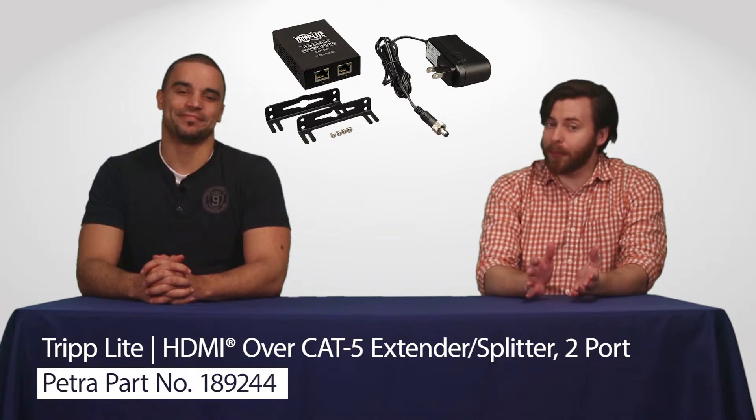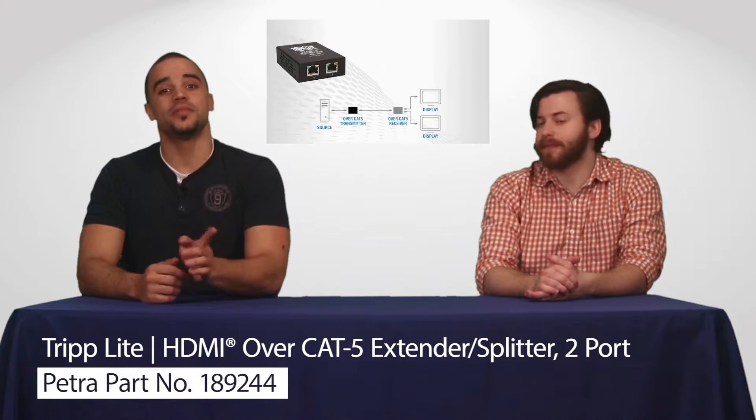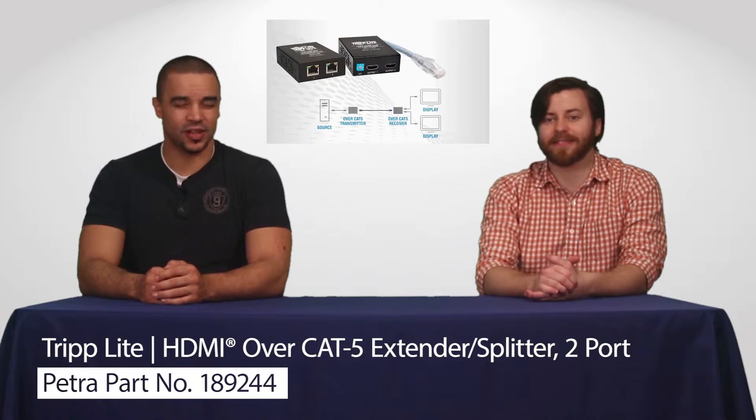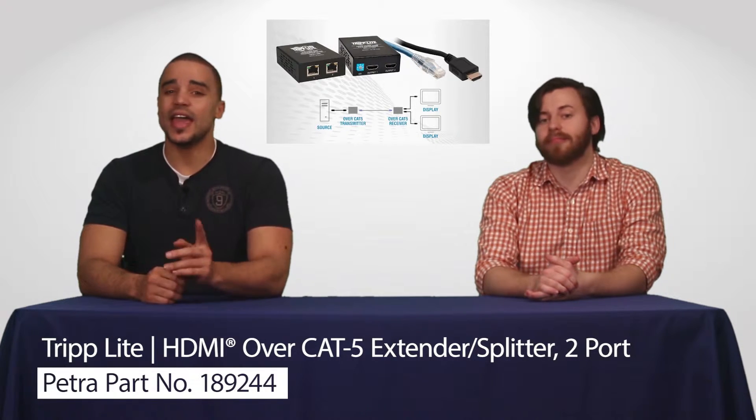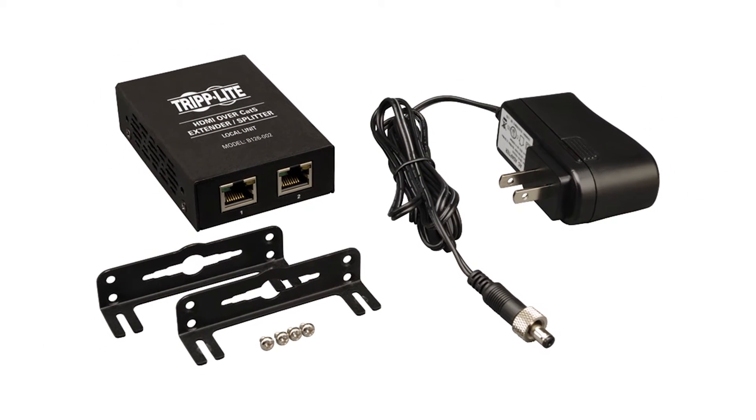It is able to work with all operating systems and HDMI video sources. This splitter can send a transmission signal up to 200 feet with an active receiver and up to 100 feet with a passive receiver. And with its plug-and-play design, the splitter is easy to install, something your customers will be excited about.